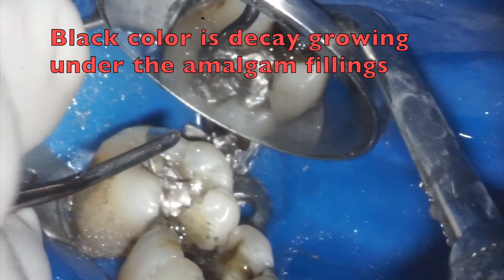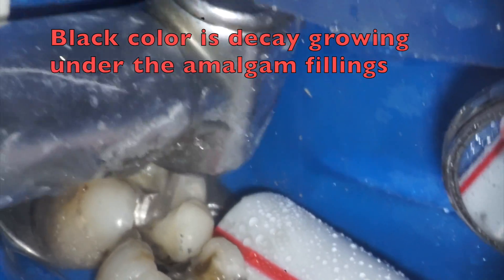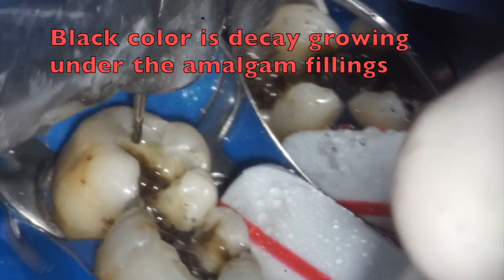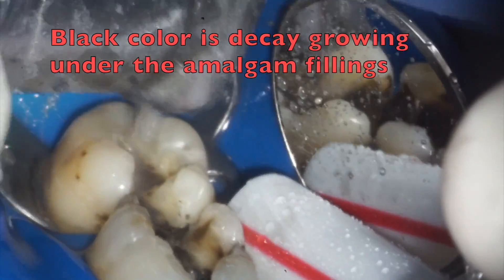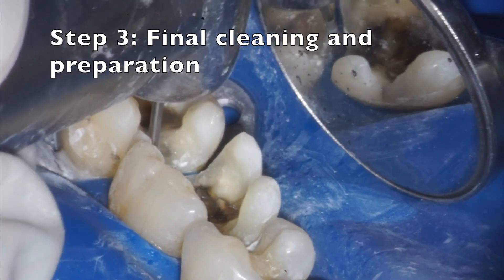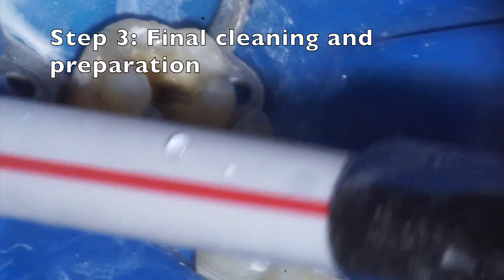Now we can see how much decay was growing underneath the amalgams. All of the black color that you see is decay, and now that all the decay is removed, we're doing our final preparation for the fillings.